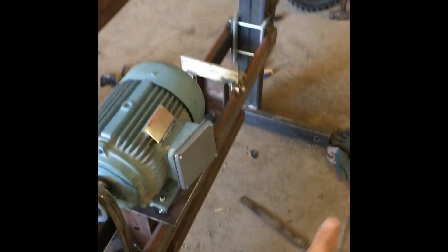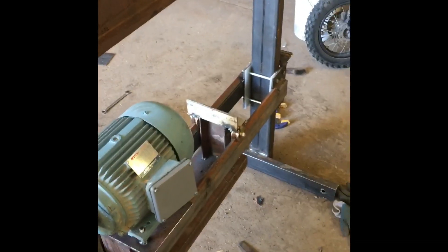I need to get a crank. This is going to be the operator side. It's going to be going right to left. Here's my cutter head.